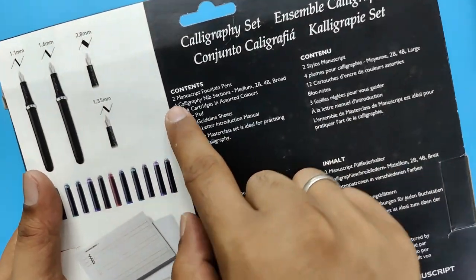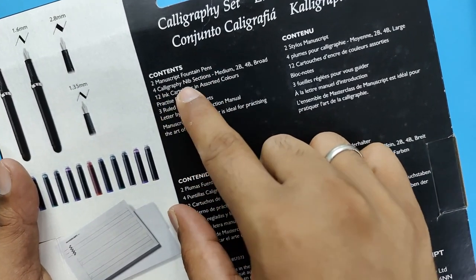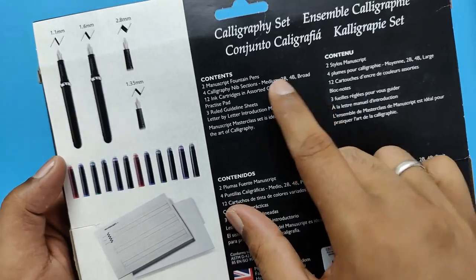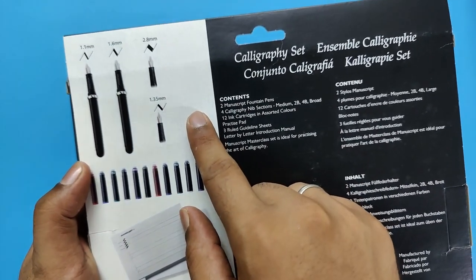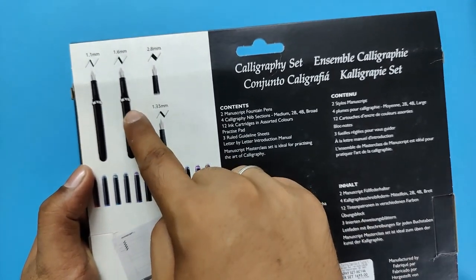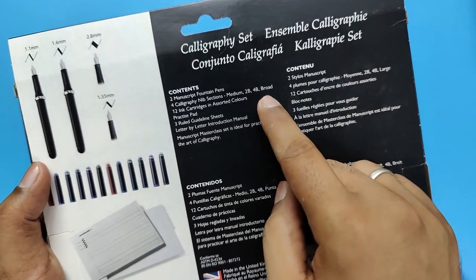Here you get 2 Manuscript fountain pens. You get 4 calligraphy nib sections: medium, 2B, 4B, and broad. These sections are the nibs shown in the set — these are removable nibs. You can always use them in fountain pens. So you get 4 types of nibs.